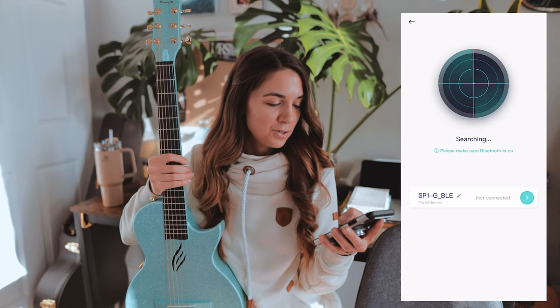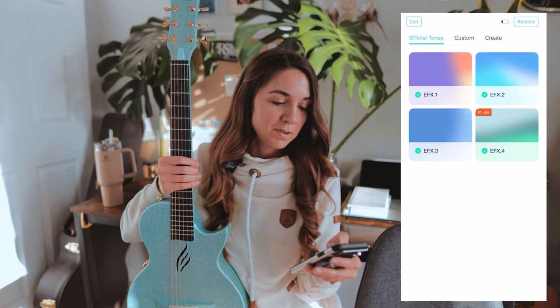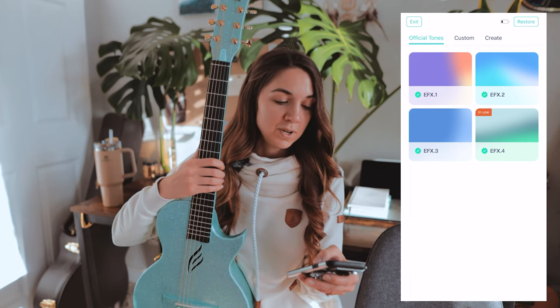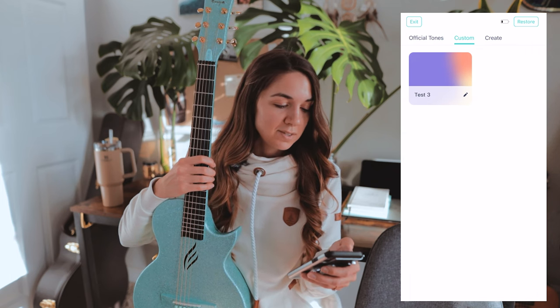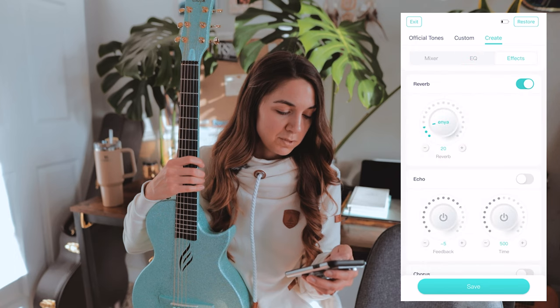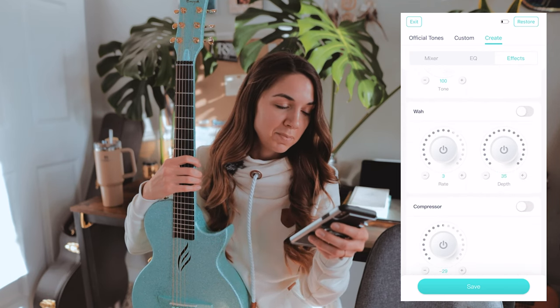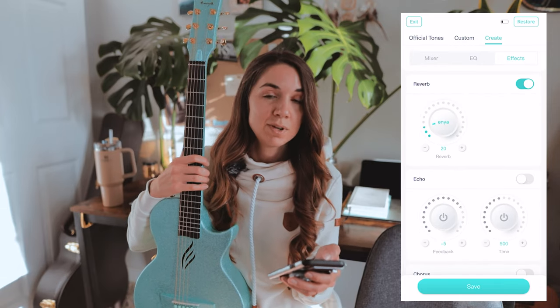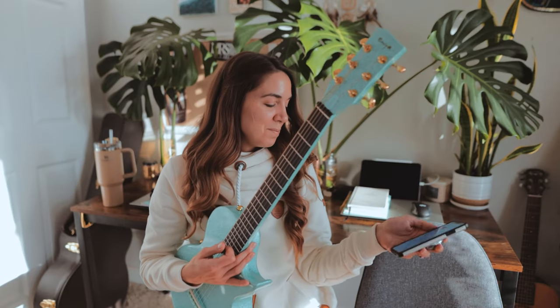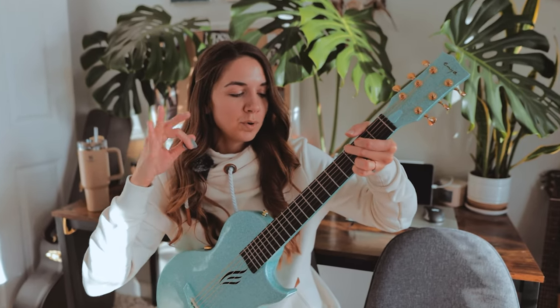Here's a quick demonstration of the Bluetooth capabilities and what you can do with the app. I'm going to connect my Nova Go SP1 — searching, connecting — awesome. You can see there's a ton of different effects to go through. You can do custom presets; I call this one 'test three.' You can go in and do EQing, mess with different effects: reverb, feedback, time, speed, depth, level, drive, tone, rate, and sustain. This preset I made has a little bit of wah in there — so we get a little funky with the wah.